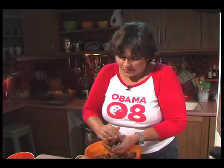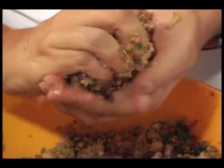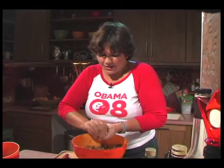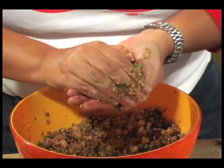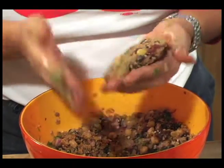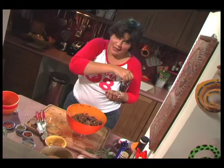We're going to take basically a handful and get it into my hands. Kind of form it into a patty. Remember that most of your components are actually cooked, so what I'm going to do is pop this straight into my pan.